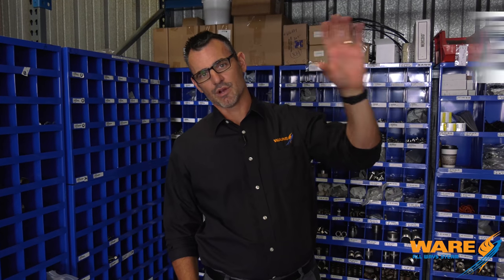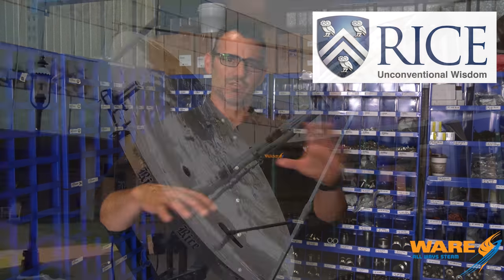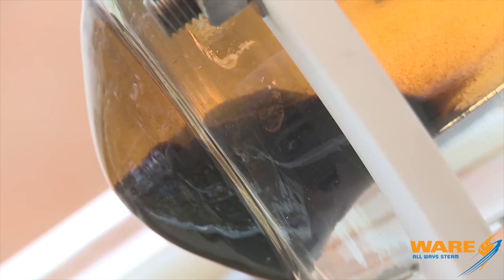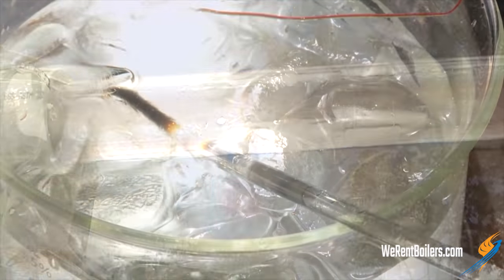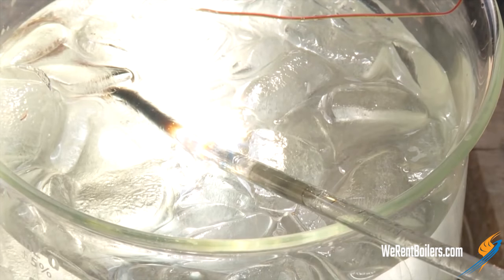Here's how this experiment worked. The very smart scientific engineering people at Rice University — and you'll see this in the video — did this experiment using gold nanoparticles in freezing cold water. You can see ice cubes in the water. The nanoparticle absorbs the solar heat and energy from the Sun and boils just the water that's around it.